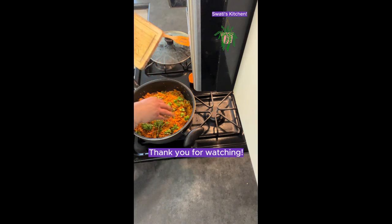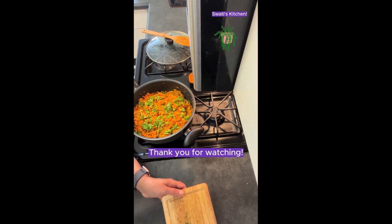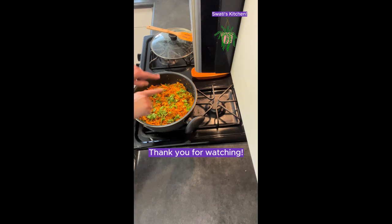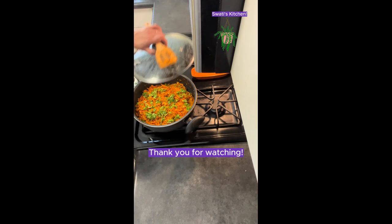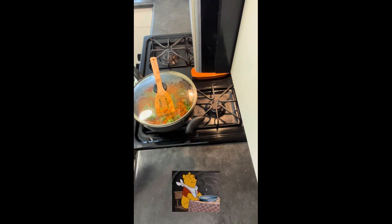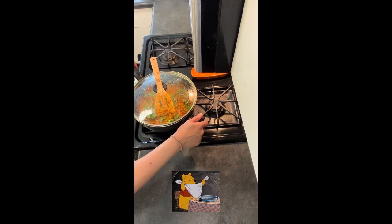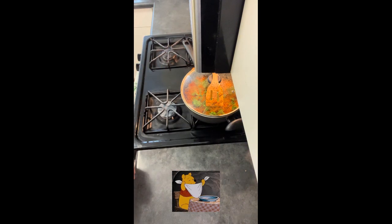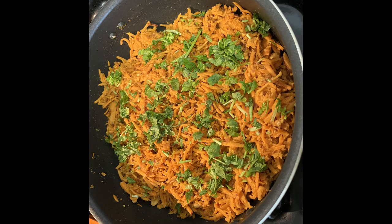There we go — it looks so tasty, super yummy, and absolutely amazing! It's all ready to go now. Let's enjoy. Thank you so much for watching — keep watching, and I'll be coming with some new videos with new quick tips. Enjoy, bye!